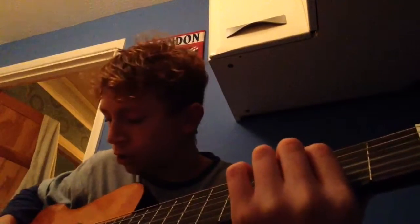Hey guys, Squashbuckle here and today I'm going to give you a tutorial on how to play Smoke on the Water by Deep Purple.